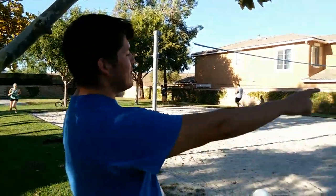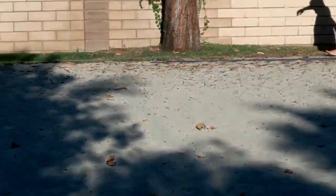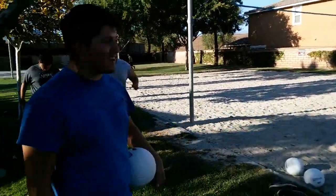I would have advised them to keep their shoes on because over there there's a lot of rocky stuff that hurts. But they took off their shoes without me telling them to, so we'll just keep at it.